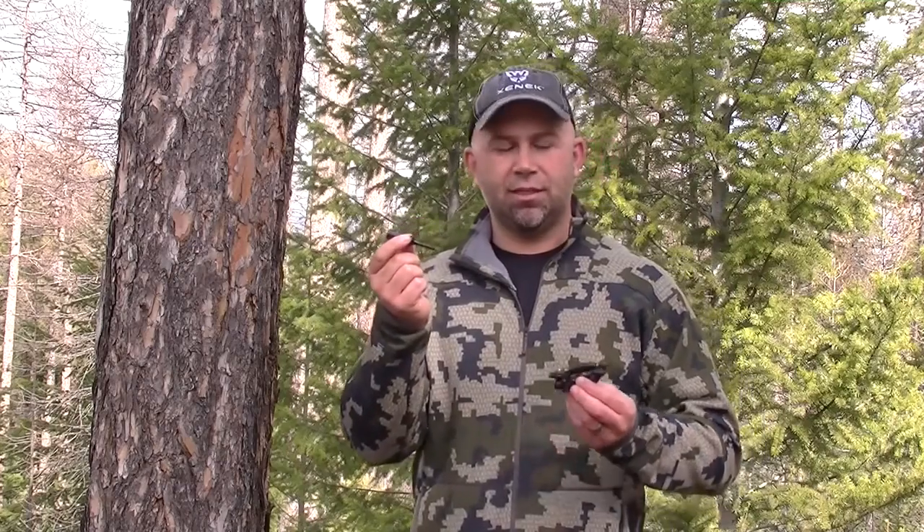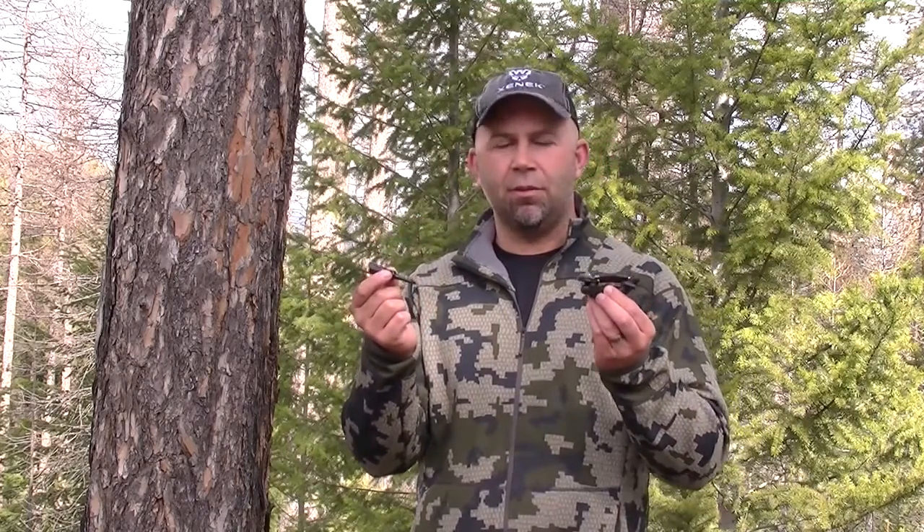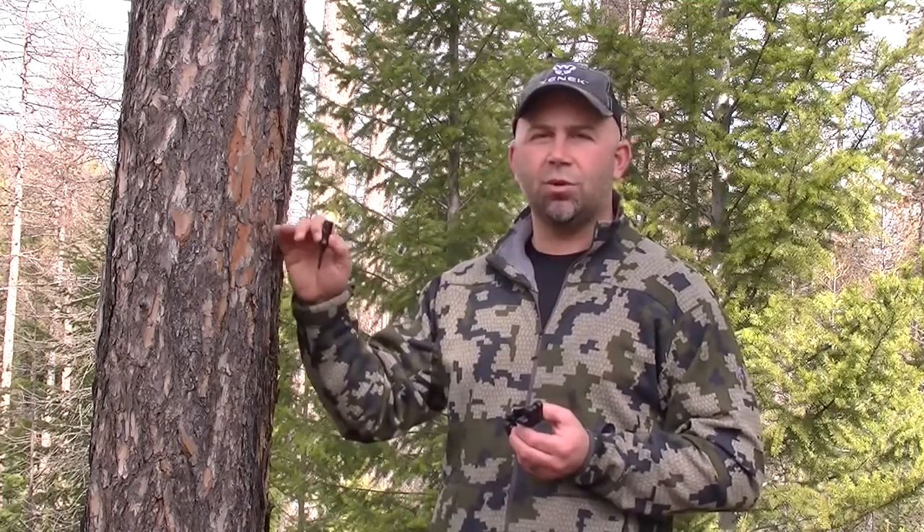Hey, this is Jared from Zenik, and today we're going to show you a quick video on a brand new product that just came in yesterday. It's our quick attach tree screw, and it's a companion to the Zenik mini mount. The two of them together weigh less than 4 ounces, and it gives you an opportunity to attach a small frame camera to any sort of tree, stump, or whatever else.